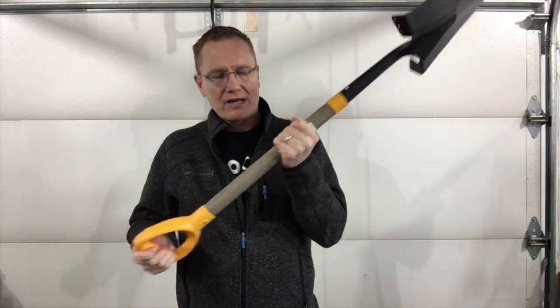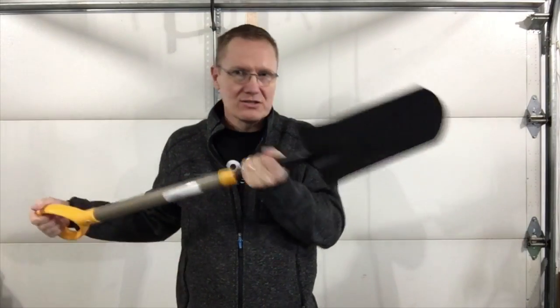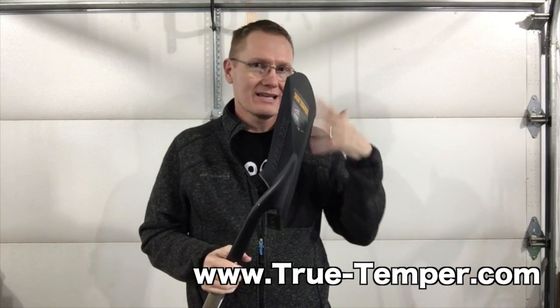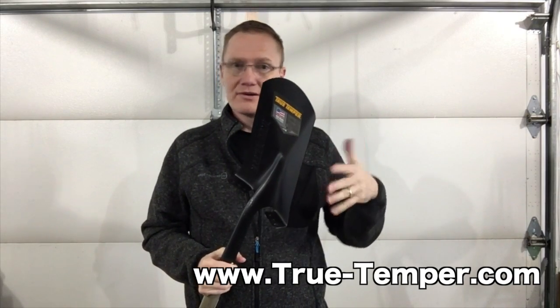It has a nice solid wooden handle and ergonomic handles so I can do what I need to do with it. Just a nice tool for those who are looking for a spade to go out there and work in your garden or around the yard.